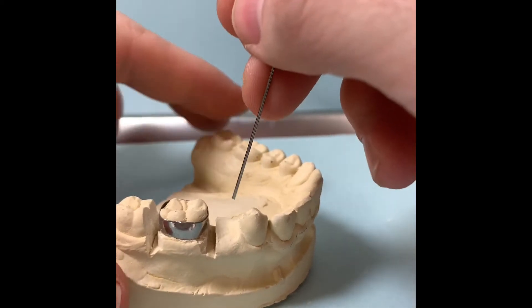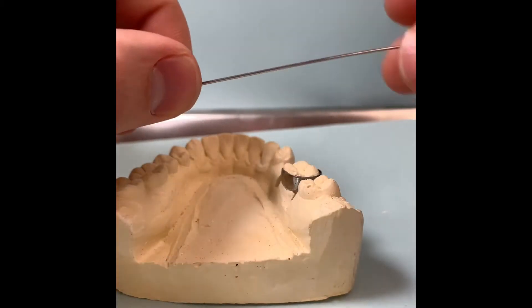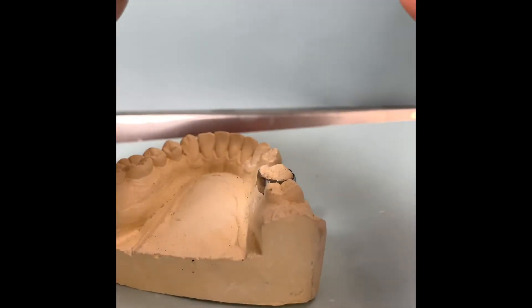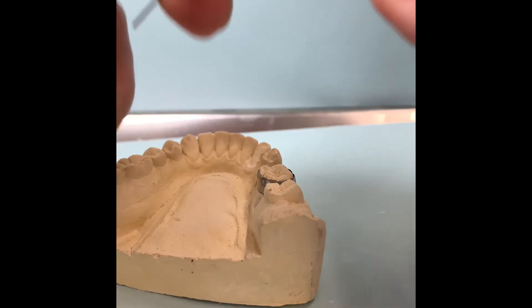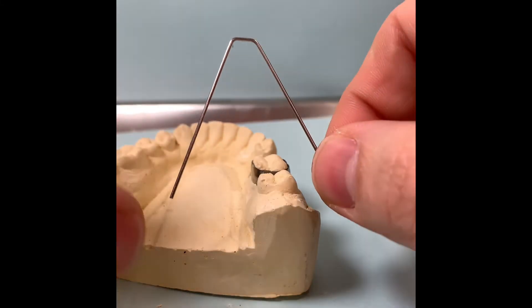If it's not contacting, the teeth can shift. So the best way to go about this, you get the width of the adjacent tooth, and then we do two bends back. It's going to look almost like a little loop.